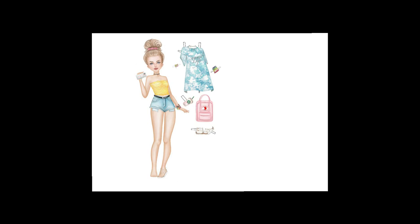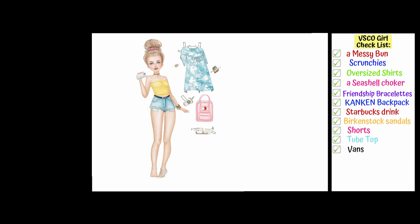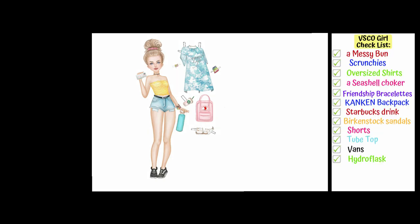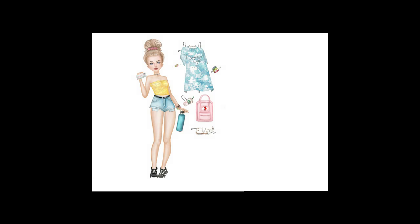On her feet she will wear a pair of legendary Vans sneakers. And now it's time for another VSCO girl must-have: a cute water flask, because it's very important to stay hydrated! This is her second look — it looks very cute. Now let's undress her again and move to the third outfit.